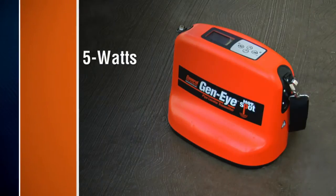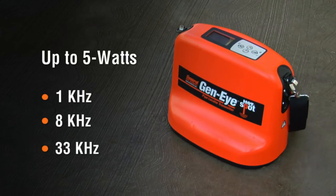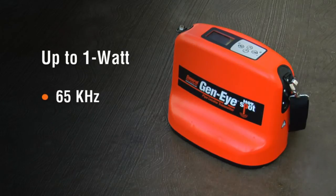The hotspot transmitter generates up to 5 watts at 1 kilohertz, 8 kilohertz or 33 kilohertz, and 1 watt at 65 kilohertz.